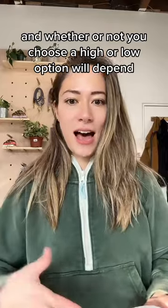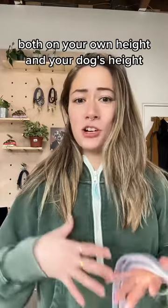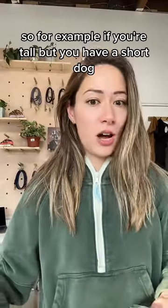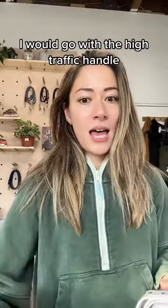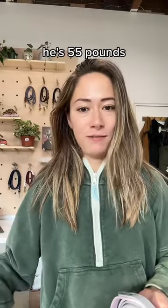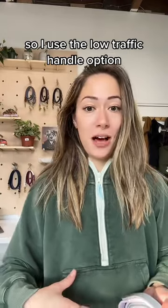Whether or not you choose a high or low option will depend both on your own height and your dog's height. So for example, if you're tall but you have a short dog, I would go with the high traffic handle. For me, I'm quite short — I'm about 5'2", and Finn is a medium-sized dog, he's 55 pounds — so I use the low traffic handle option.